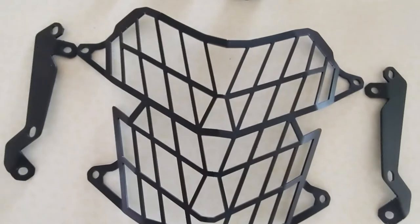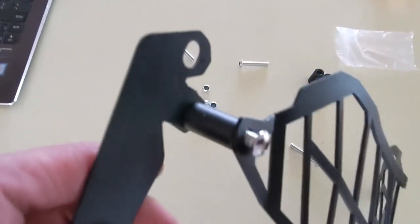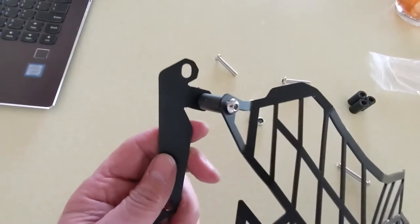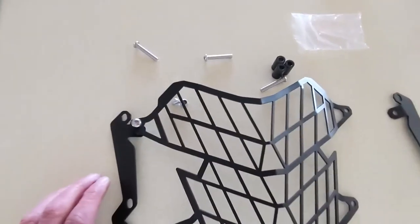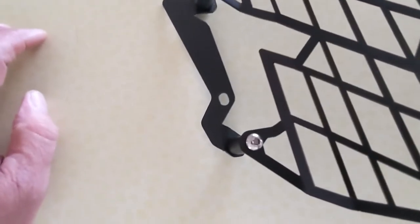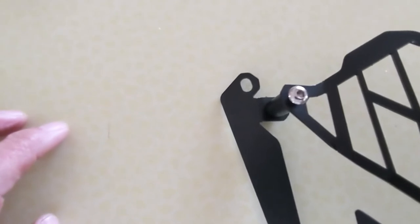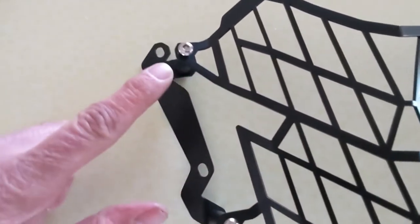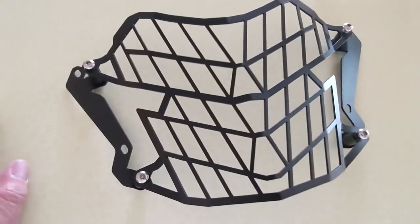I'll go ahead and assemble and show you what the assembled part looks like. You can see I just assembled the top part. The larger diameter metal bolt goes through the headlight frame at the top, goes through the long spacer, goes through that tab at the top, and then there's a lock nut on the back side. That's what the finished product looks like with the brackets on the headlight guard. On the lower one, the bolt goes to the very bottom hole in the bracket. The hole above that is for attaching to the bike, and the very top hole is also for attaching to the bike. Those holes are slotted, which is why a metal washer will be used there. No washers are used to attach the bracket to the guard here. The metal washers are for attaching the guard to the bike.